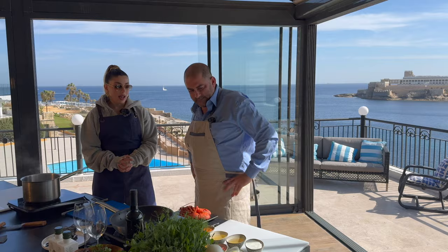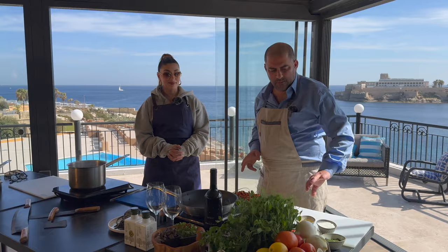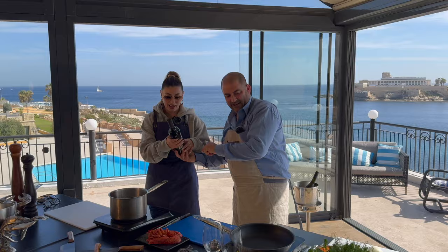How difficult is this to make at home, from one to ten? Two. It's that simple, super simple. I'm going to chop the onions, you're going to open the wine. Wine. Oh, wow.